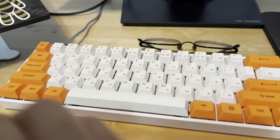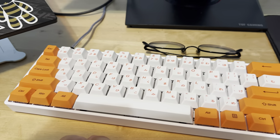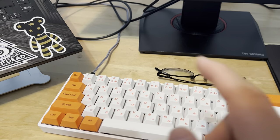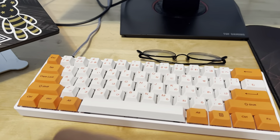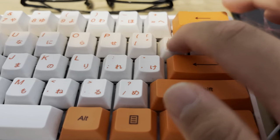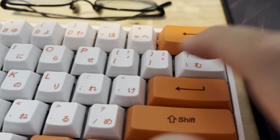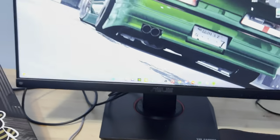It's the keyboard — it's pretty nice. I forgot what switches it has, but the keycaps came from KBDfans.com. They make great quality caps, I love it. Let's do a little sound test. This keyboard sounds beautiful, I love it very much.